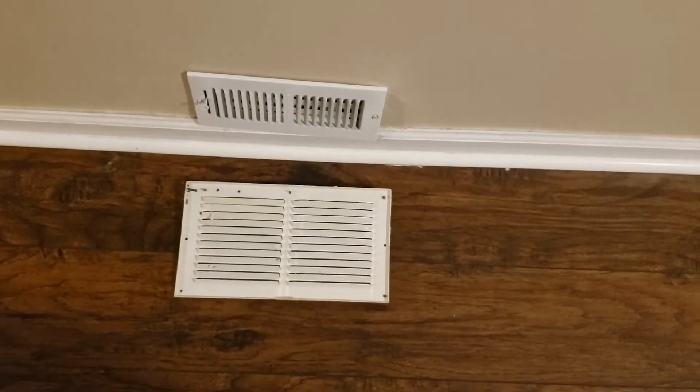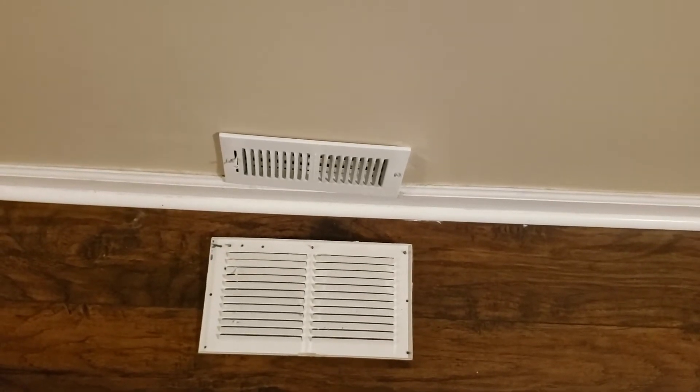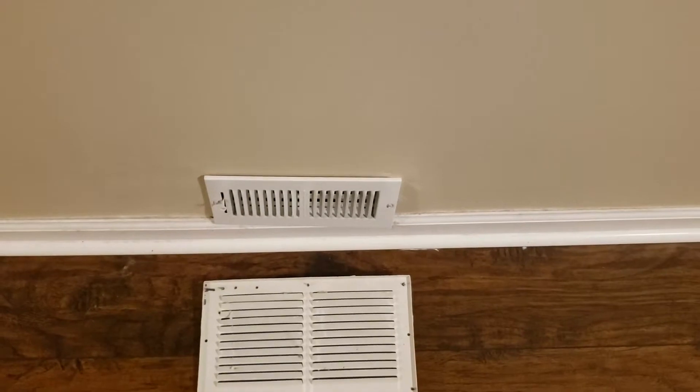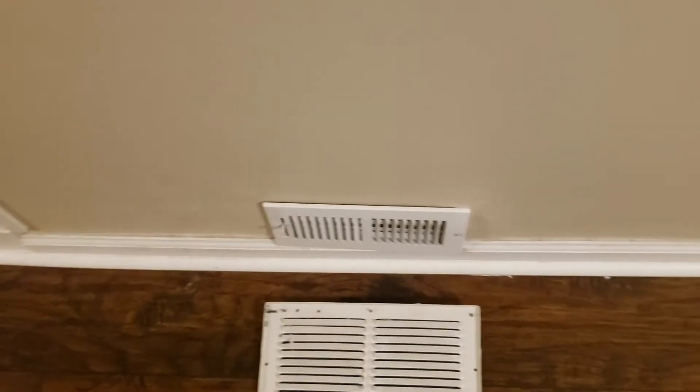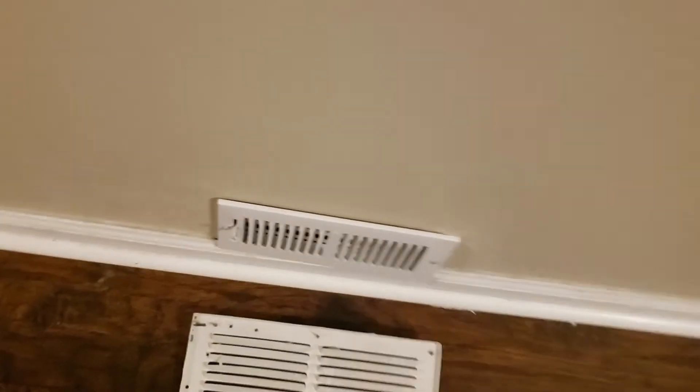Hey folks, I have another home improvement project today, and it's what you see right in front of you here. This is actually unlike the other vents — this one's actually a return.